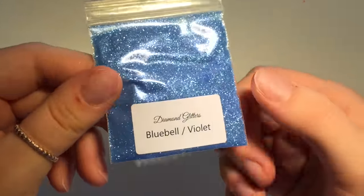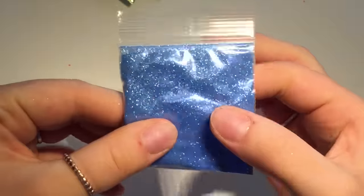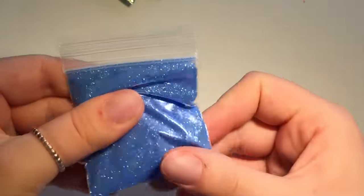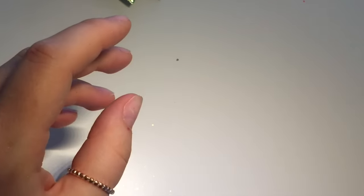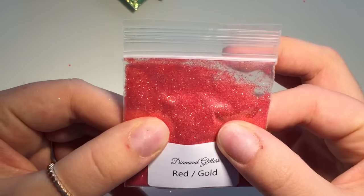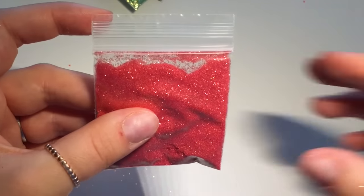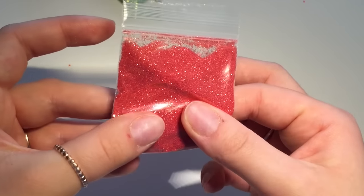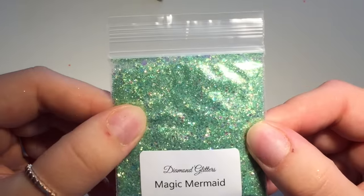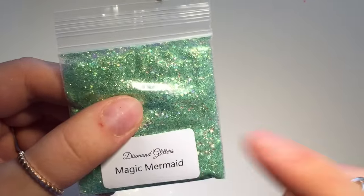This one is a Bluebell Violet Iridescent — nice fine glitter, nice blue. I try to get a range of colors. There's a blue, lovely red-gold — it's got little fine bits of gold glitter in there as well as the red. I think these are just fine glitters.